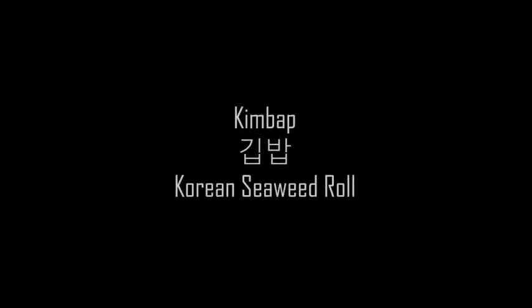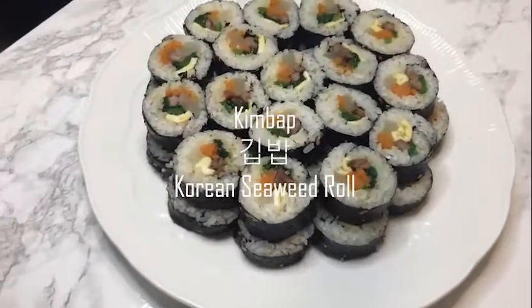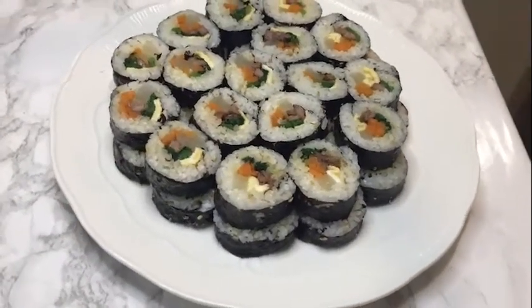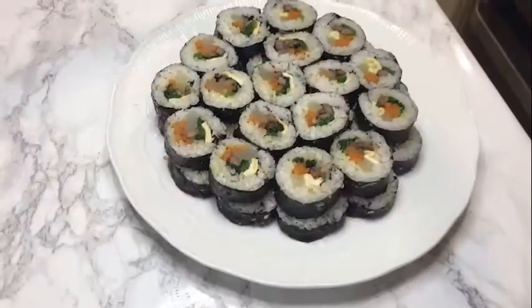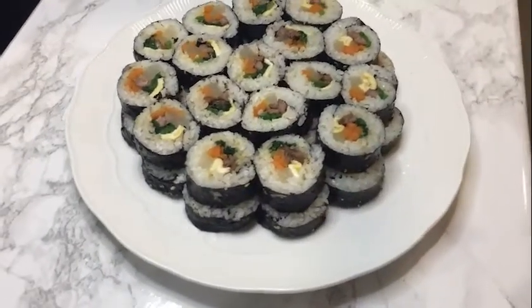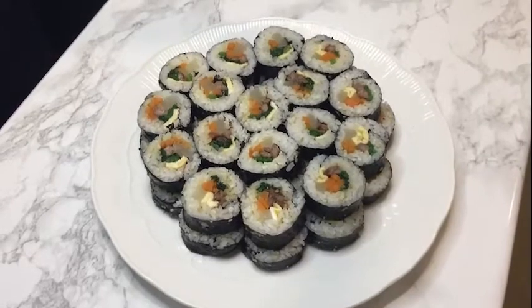Hi, today I'd like to show you a Korean dish. It's kimbap. It's a very popular picnic dish — we call it do-shira. Some people have it on a break time. It's a very handy food, and also popular at a buffet. Should we start?